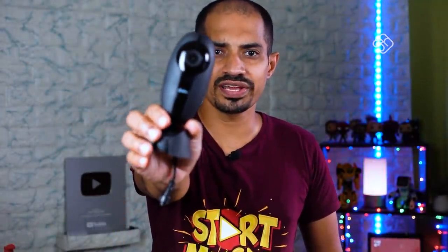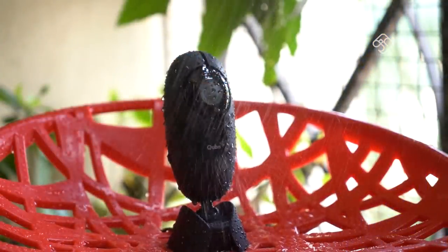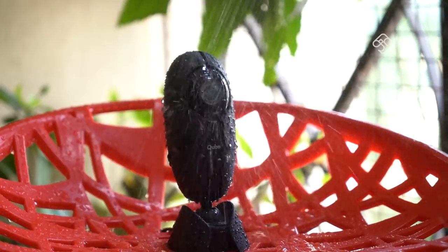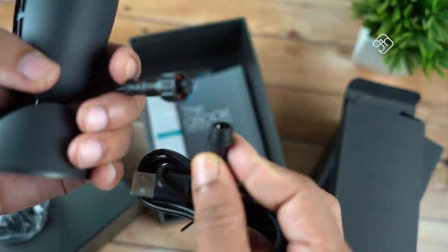This is the Indoor Home Security Camera. You can use it indoors, but you can also use it outdoors. It has an IP65 water resistance rating, so you can use it outside — in the garden, porch, or at a security gate.